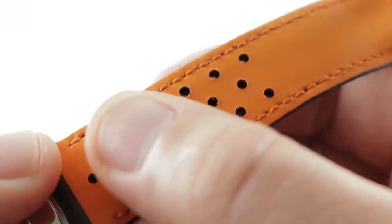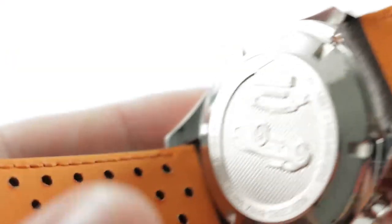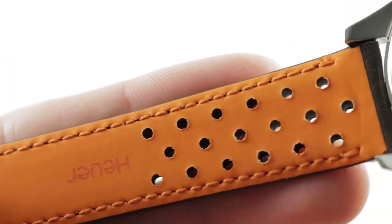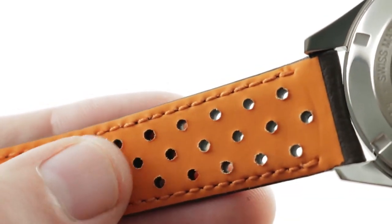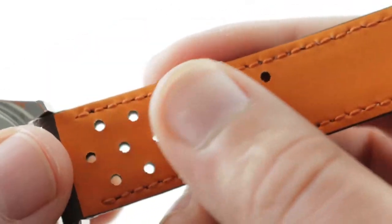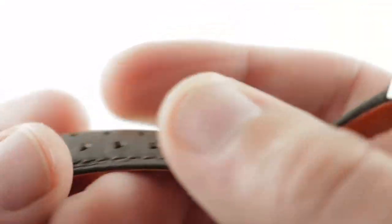The strap has a wonderful signal orange rubber inlay. This rubber inlay, which looks a little bit like the signature color of Santoni straps from IWC, is actually rubber to keep the oils, the moisture, and the grit of your skin separate from the leather of the strap to ensure long-wearing durability.